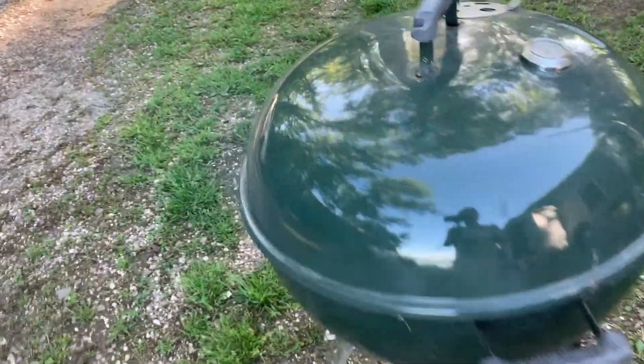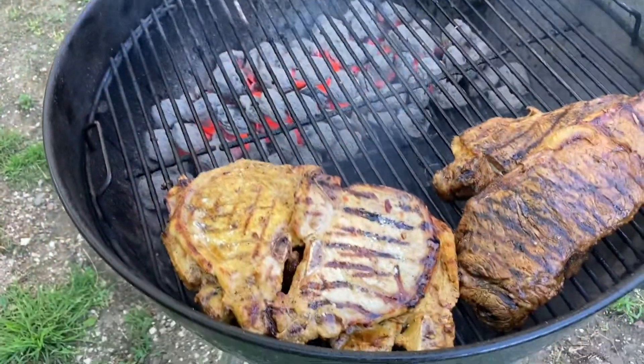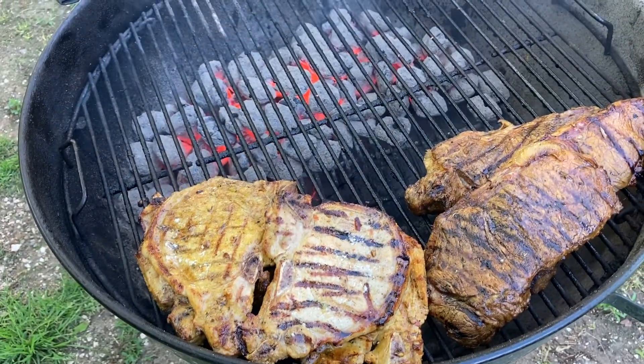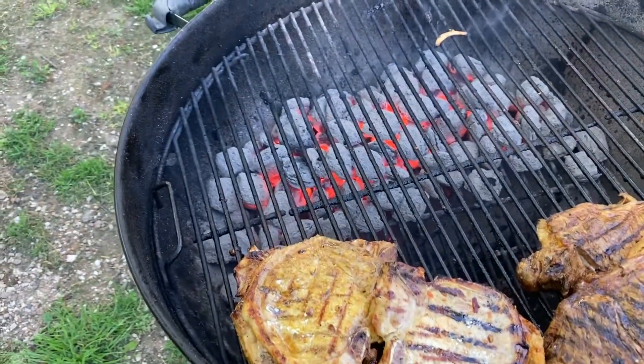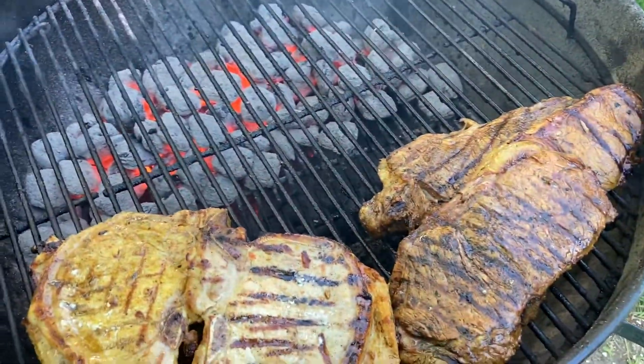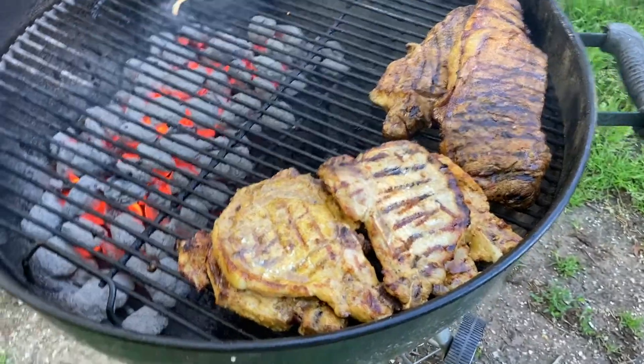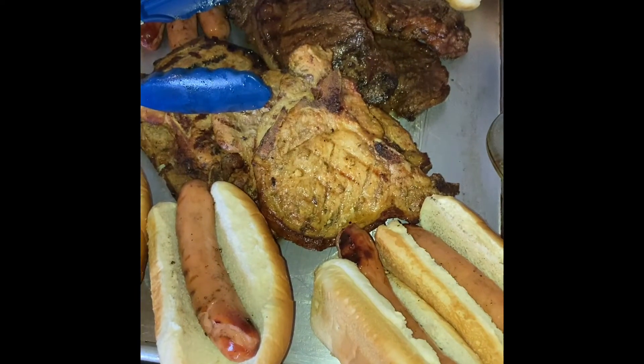Let's move on to the grilled meat! Let me open it up - yeah baby! Pork and beef. I always have the coals on one side so I sear the meats on one side, and then the other side works like an oven. Once you cover it, it's just like an oven.